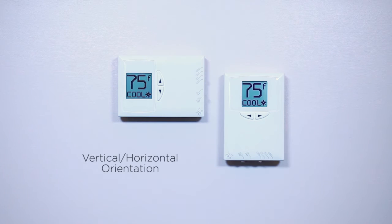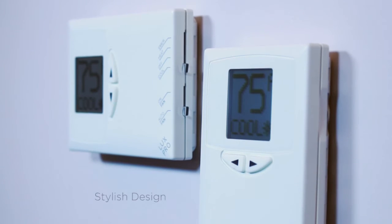The PSDH-121 Plus is a dual-mount thermostat, allowing the user to install it either vertically or horizontally. And no matter what way you choose to install your thermostat, its stylish beveled-edge design will add life to any room.